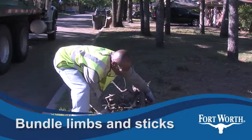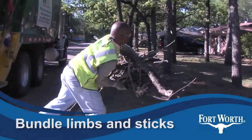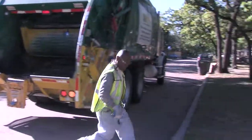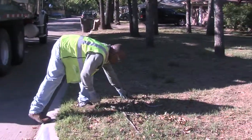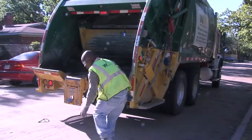For sticks and limbs that won't fit in closed yard bags or yard carts, bundle them with string or twine. Workers pick up these by hand, so keep bundles no more than four feet long and less than 40 pounds. But there's no limit on the number of bundles you can set out every week.